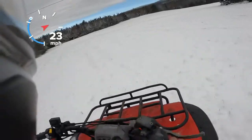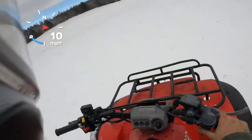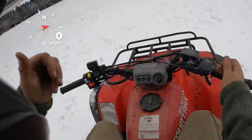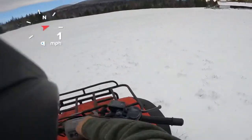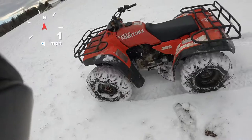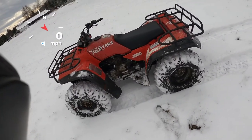Hope you guys enjoyed it. This machine will be for sale, but I don't really know what we're doing yet on the price. But that's it — good old Honda FourTrax 300. Thanks for watching.